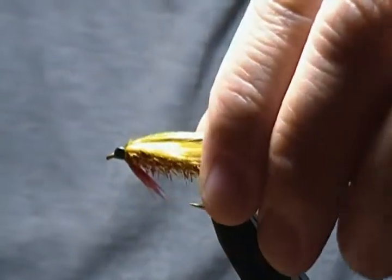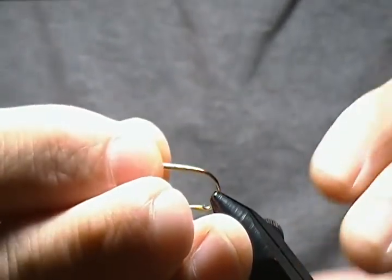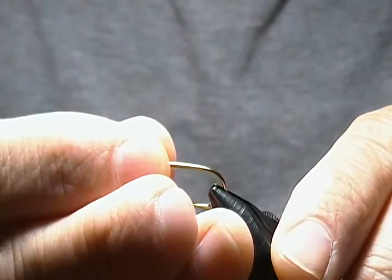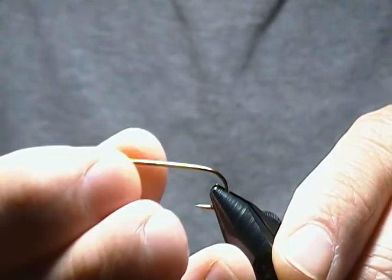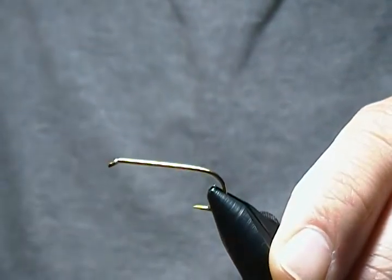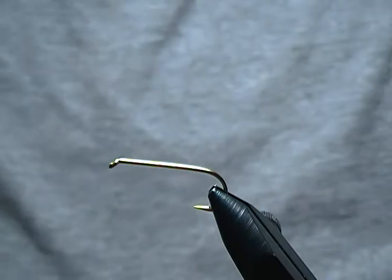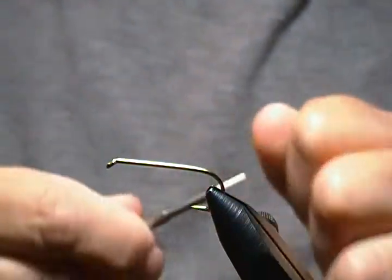Let's get started. I'll get a fresh hook in the vise. For the hook I'm using a Mustad streamer hook 79580 — it's 2X heavy and 5X long. I'm going to use size six; I tie them as large as size four and usually down to an eight. Hook is locked in the vise, and I'm using UTC 140 in black.